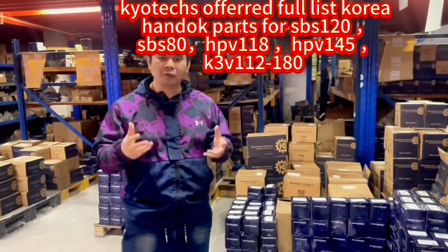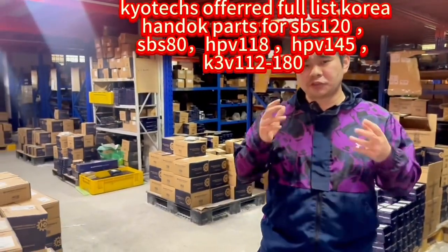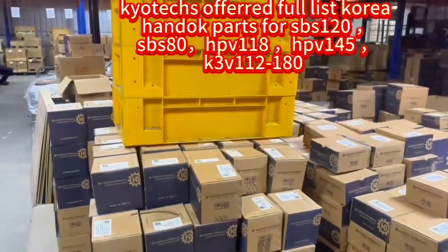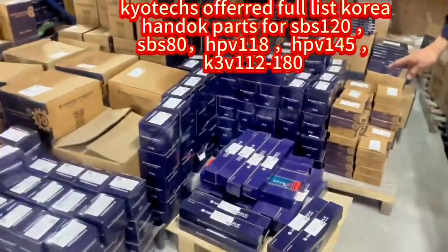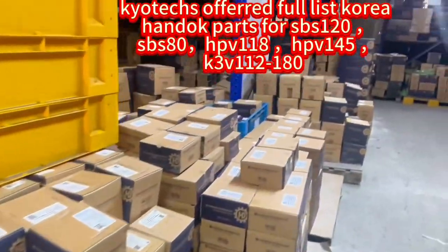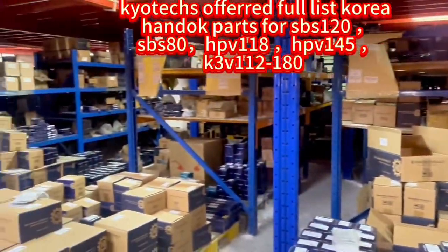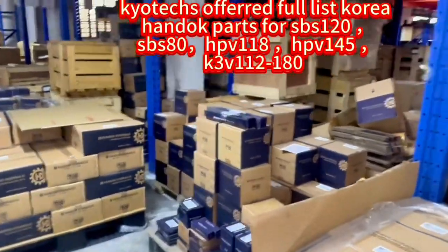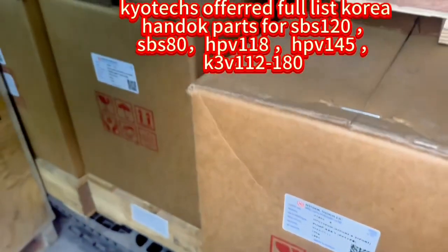We also have the water products and many many Hantok parts. If you need a Hantok spare part, you can find it. We are doing China pricing — very cheap, but genuinely quality. HPV 145.